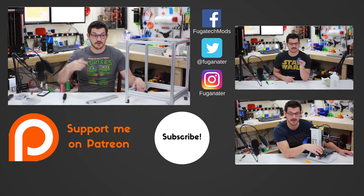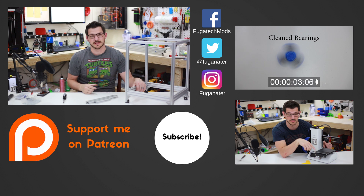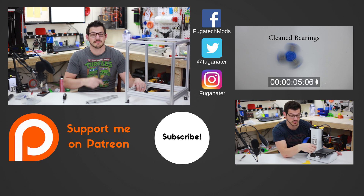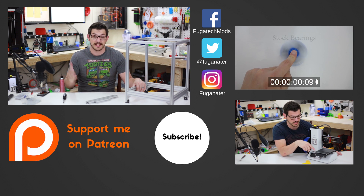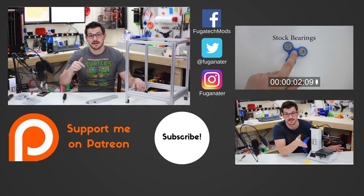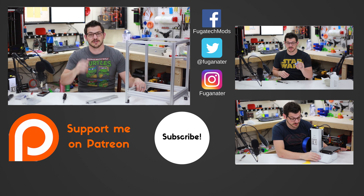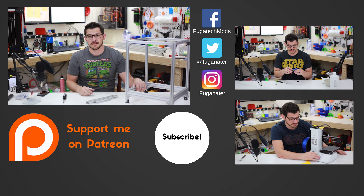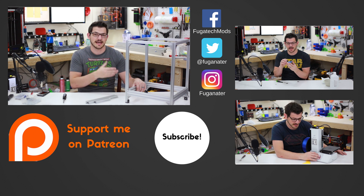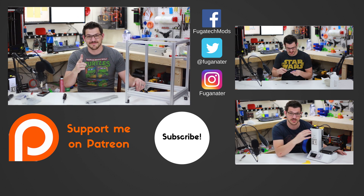Thanks for watching guys. If you like this video and you're excited for this build log, hit that like button. If you didn't, talk to me in the comments. Hit that subscribe button and the bell icon so you get an update any time I upload new content. If you want to help me out financially going towards the Hypercube, there's a link for Patreon below — donate a dollar, greatly appreciated. There are also affiliate links in the video description. Happy printing.